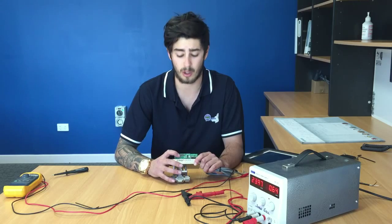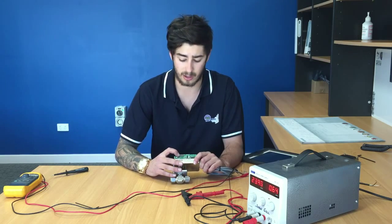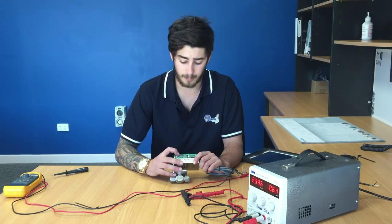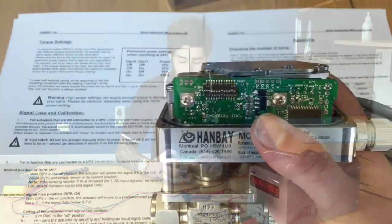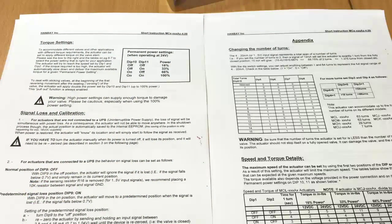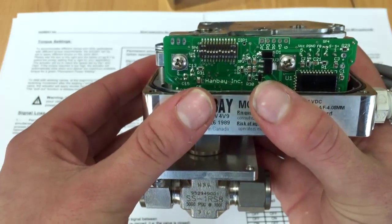Dip switch nine is used if a UPS is to be connected. Dip switches ten and eleven are used to set the power percentage, which can be set from sixteen to a hundred percent. All information regarding the dip switches is found in the manuals. They are very easy to use and set up, and the dip switches themselves are located just on the inside of the unit.